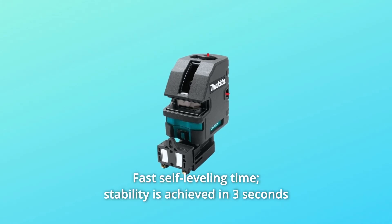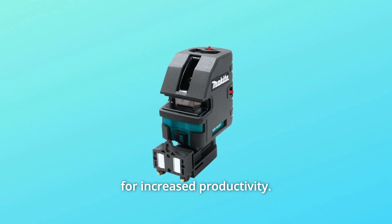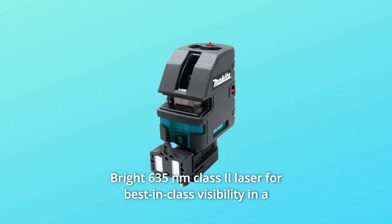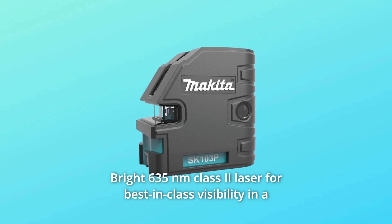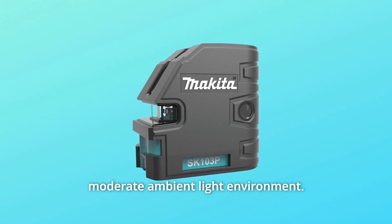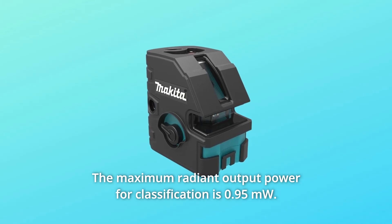Number 6: Fast self-leveling time — stability is achieved in 3 seconds for increased productivity. Number 7: Bright 635NM Class II laser for best-in-class visibility in a moderate ambient light environment. The maximum radiant output power for classification is 0.95MW.